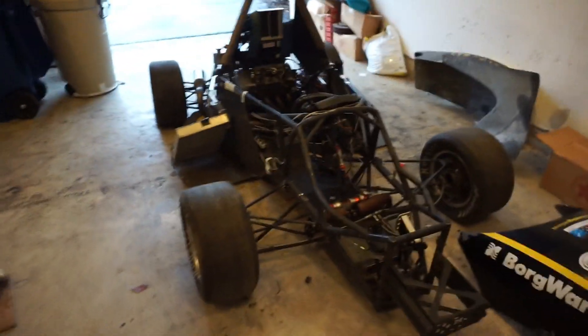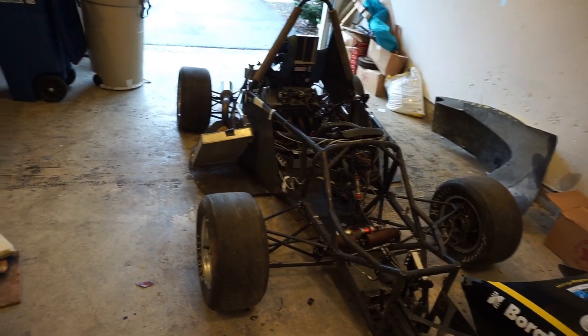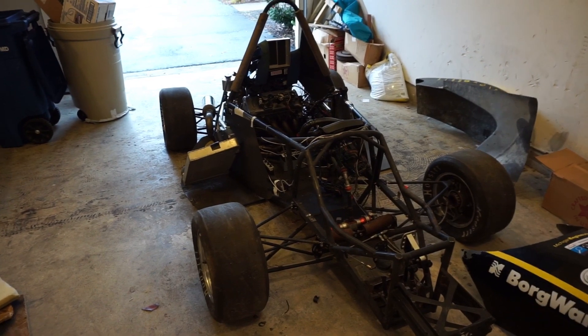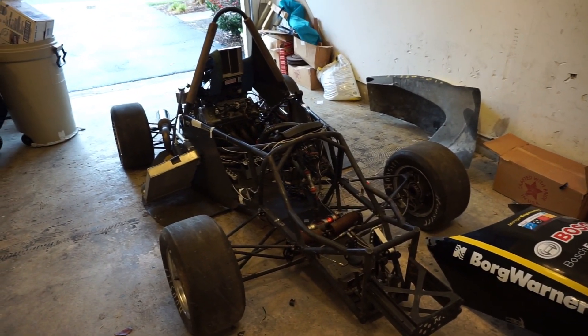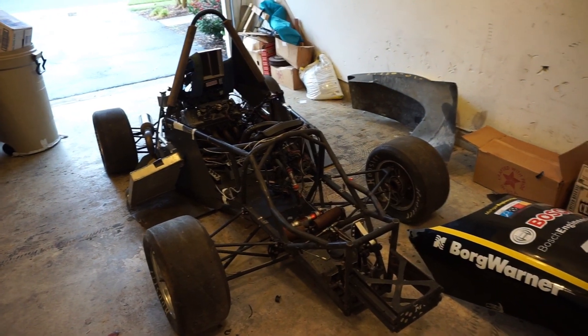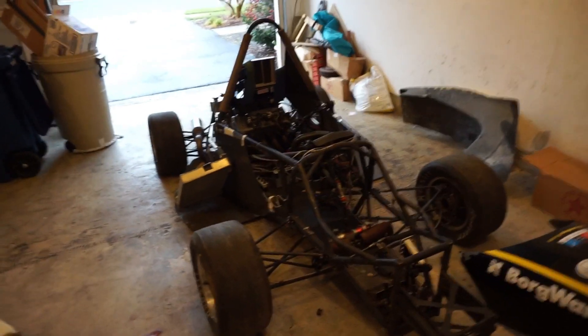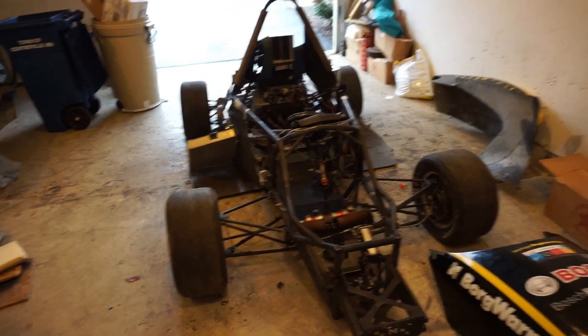I saw this guy — I bought the KTM with the intention of selling it, so I put it up for sale and the guy was like, 'Hey, do you want two Formula SAE racing cars?' And I was like, that seems pretty cool. I looked them up and they were these.